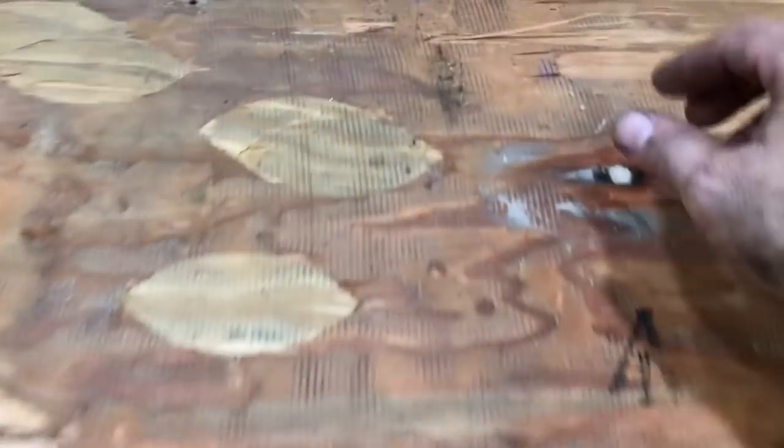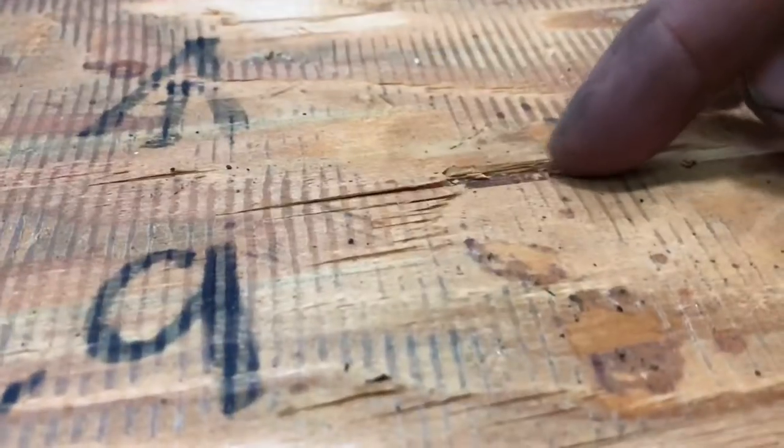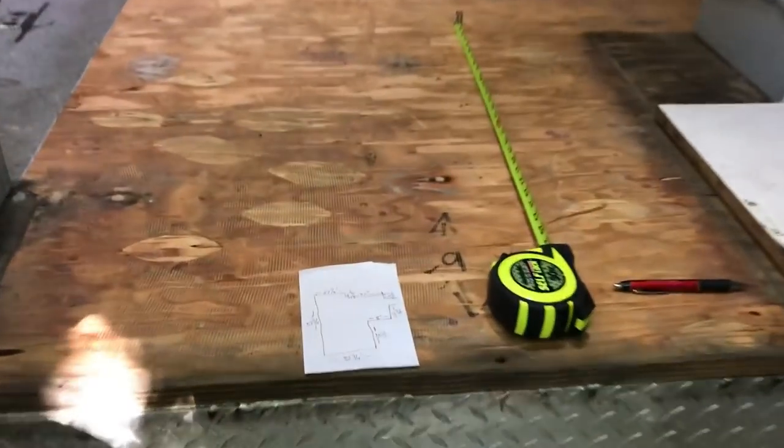I've got all the vinyl pulled out, and the underlayment in here isn't terribly bad — it's not sticky. But when it came up it took chunks of wood with it. There are some big divots of wood that would show up in the vinyl, so I will have to put down some new underlayment.